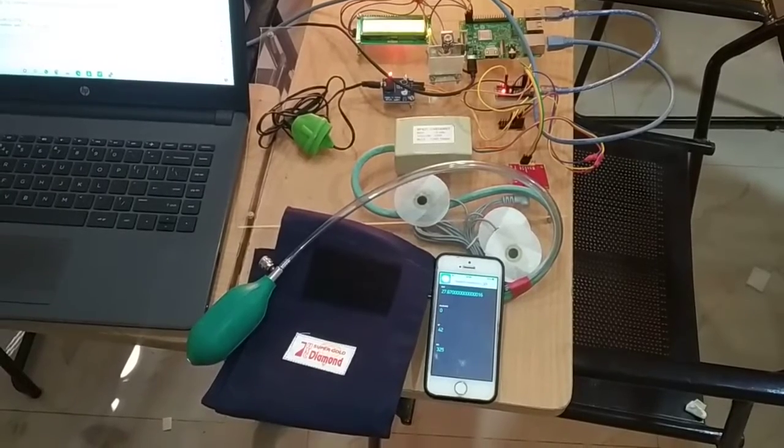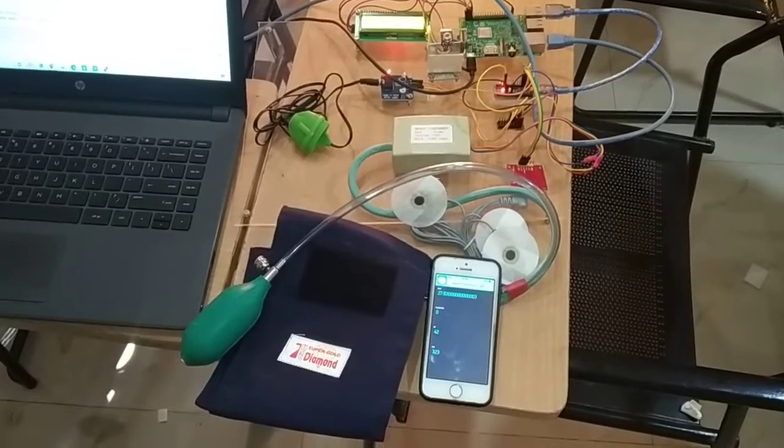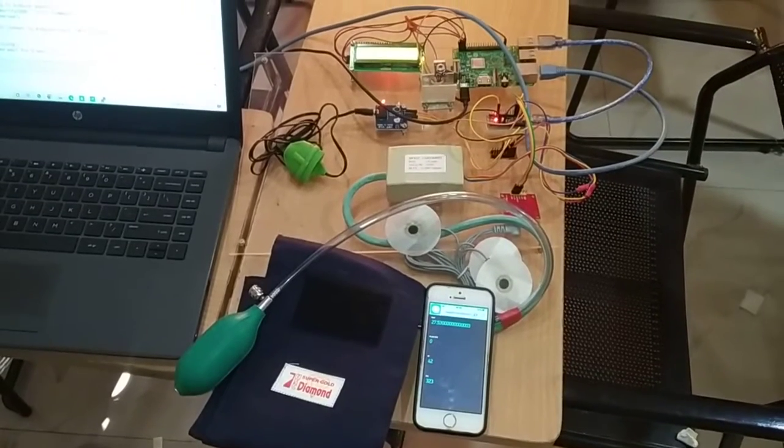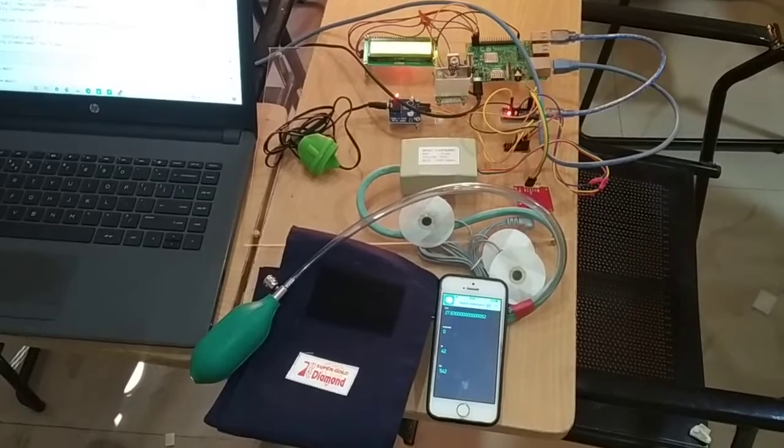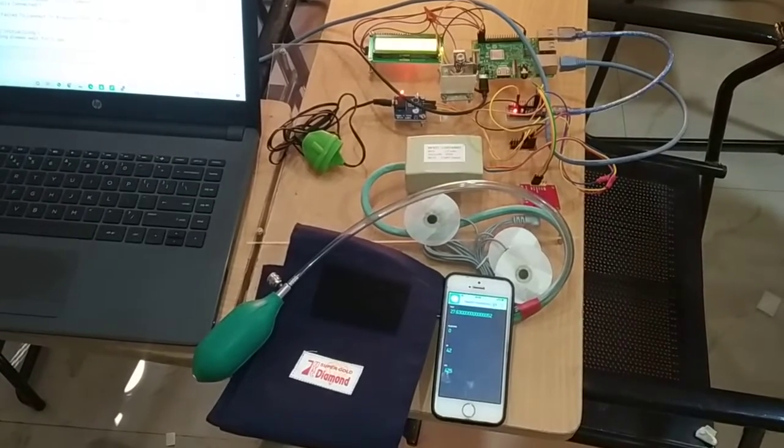All these parameters we are going to monitor, and the same data will be displayed on the LCD monitor. Similarly, the same data doctors can monitor in the Blynk app.